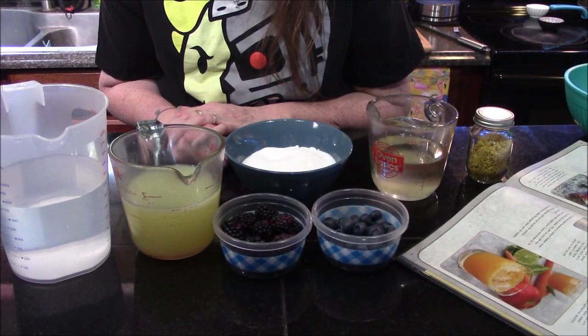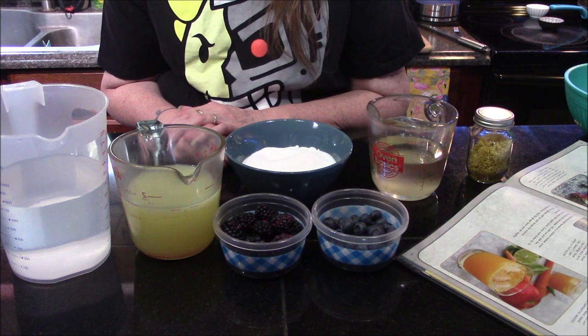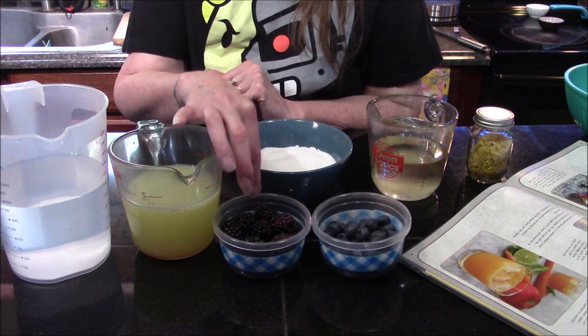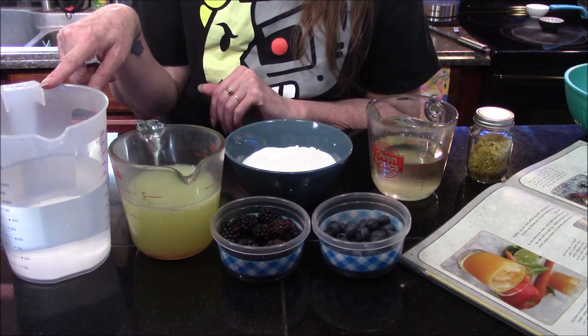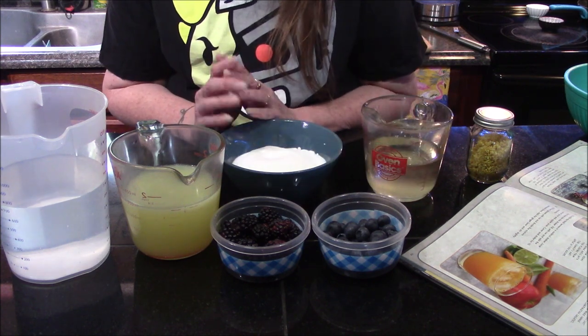Hello vault dwellers and welcome back to my kitchen! Today we're going to be making Deezer's lemonade from the Fallout cookbook. The ingredients we need are very simple: a half cup of blueberries, a half cup of blackberries, one and a half cups of freshly squeezed lemon juice, three to four cups of cold water, and one cup of sugar.